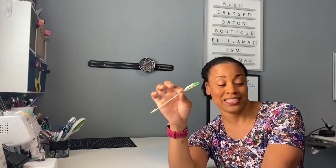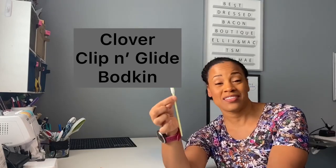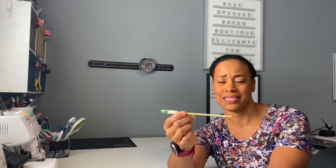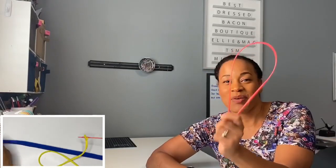Ultimately it's a really great tool — super easy and intuitive to use. Clover Needlecraft Clip and Glide Bodkin at $5.67, that's a steal. It's a nifty little gadget to have at your table and it doesn't take up a whole lot of space.